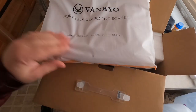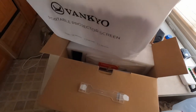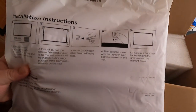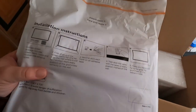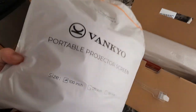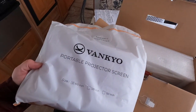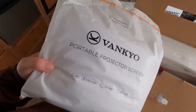There it is — a portable projector screen, just in this bag here. Looks like you just sort of hang it up. So we got a projector screen; I'll pull that out later. The company is Vin Kyle. I think Russ from RV or TV mentioned he had one like this. This is a 100-inch projector screen — that's a pretty good size.